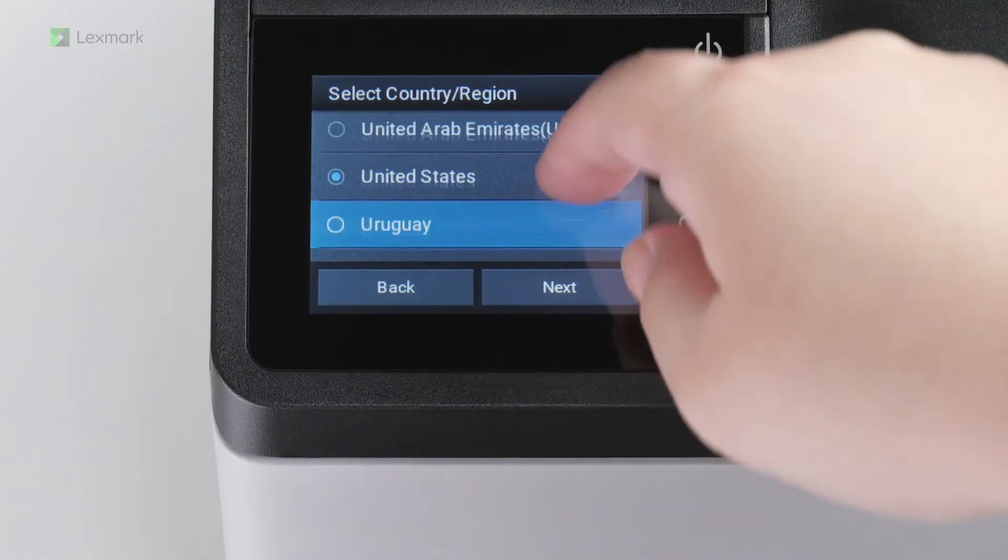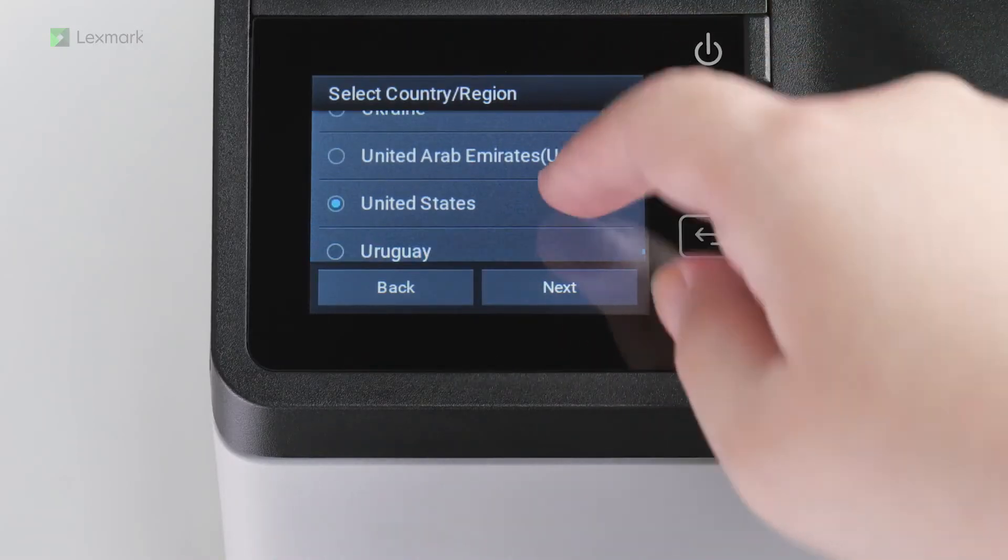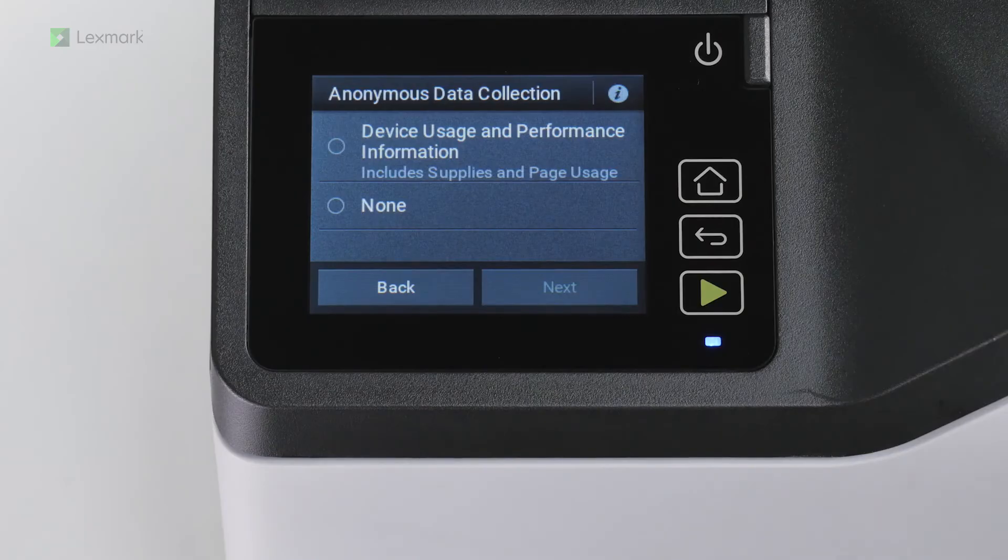Select your country or region and then touch Next. You can also choose to send printer usage and performance information to Lexmark anonymously. Information such as number of pages printed, toner levels, device errors, and metrics help Lexmark improve device performance and enable better service. Touch Next.